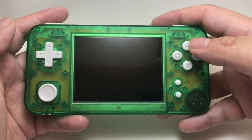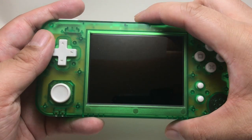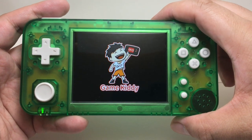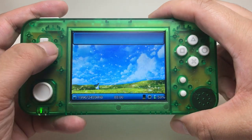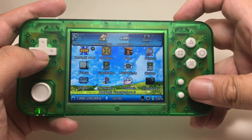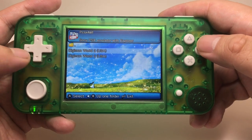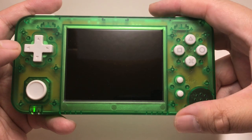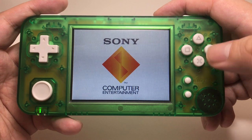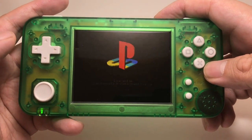Of course you could download ROMs and emulators onto the system and play them. One of the main reasons I got this was to play the PlayStation Digimon games. It runs on a Linux-based system with emulators. One of the main reasons I got this was to play the Digimon games, and I like having them to take around — more of a portable guy. I was never really into sitting down.